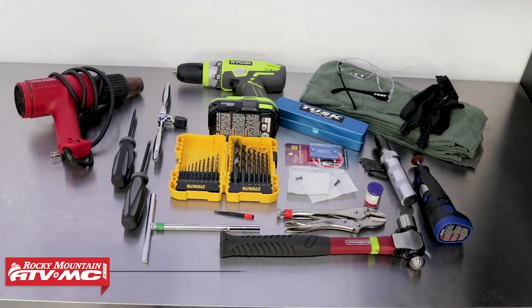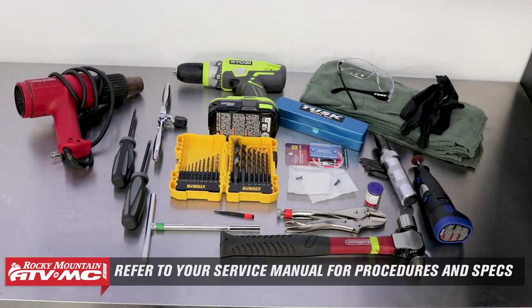As always, before performing any work on your bike, always be sure to reference your service manual for proper procedures, torque specs, and safety information.